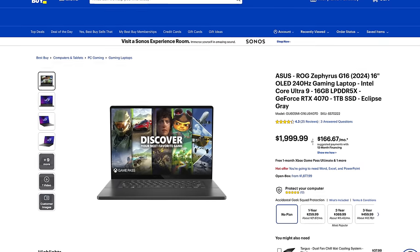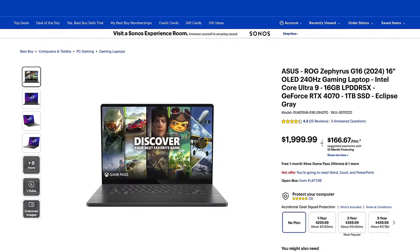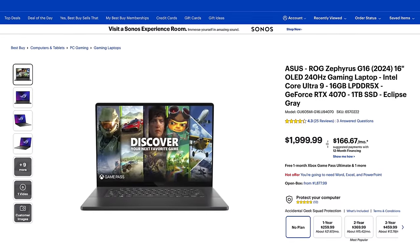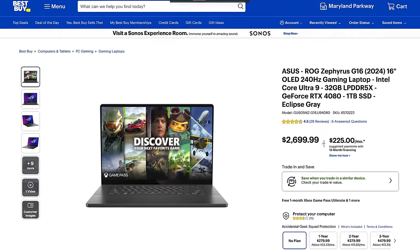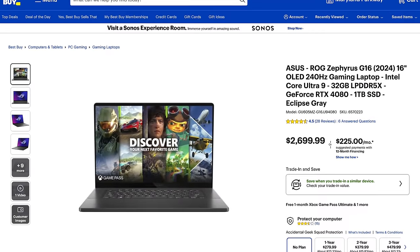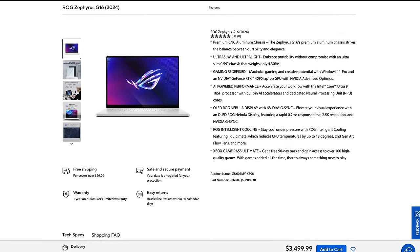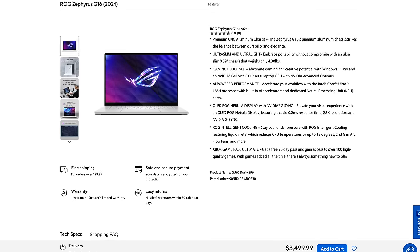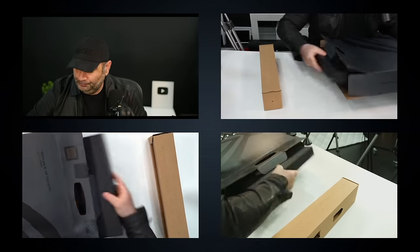Pricing for the ROG Zephyrus G16 for 2024 starts at $1,999.99. Best Buy has a model with the RTX 4070 and 16GB of RAM. You can step it up to the 4080 with 32GB of RAM. Both units come with the Core Ultra 9. I have the one with the RTX 4090, which is the most high-end configuration. I'll leave links in the description below for more information and where to buy one.